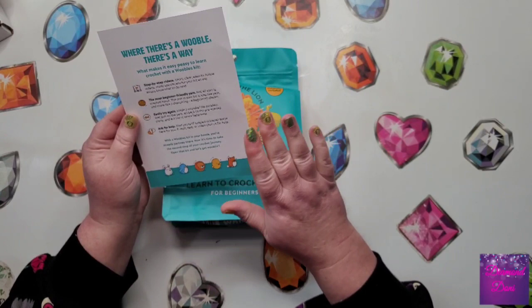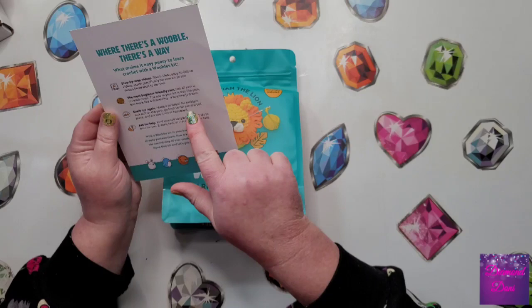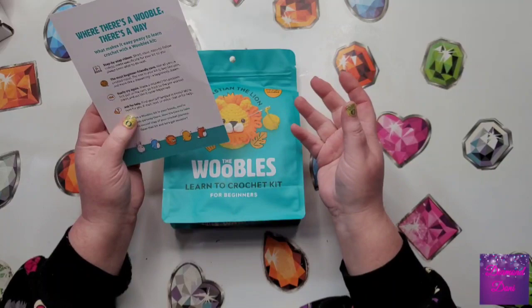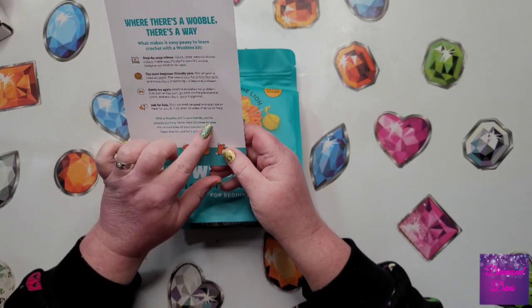They have a specialty yarn that I think they call easy peasy yarn. It's more like a drawstring, a beginner's dream — so it's not like the regular yarn you can just go pick up in the store. And if you make a mistake, you can just pull the yarn out and go back to the pre-started piece, act like it never happened. You can ask for help by email, text, or video chat.